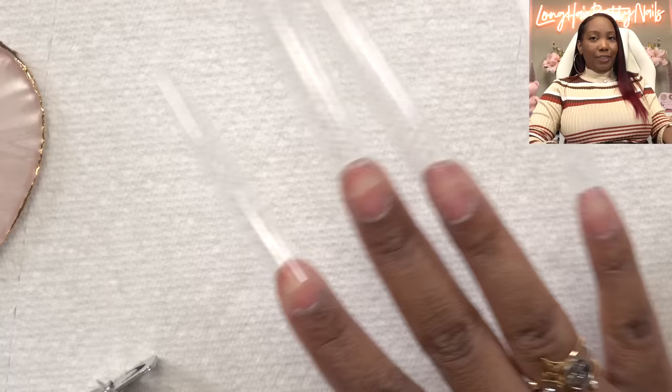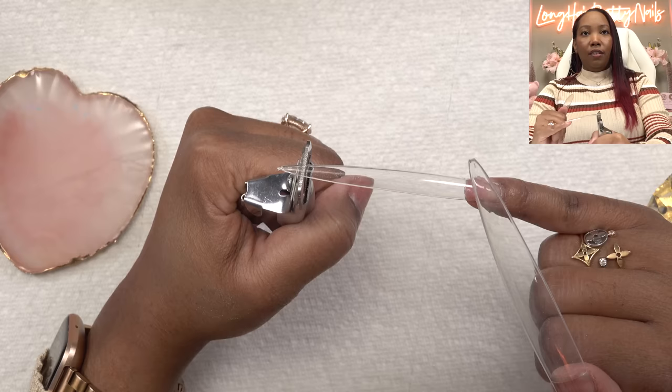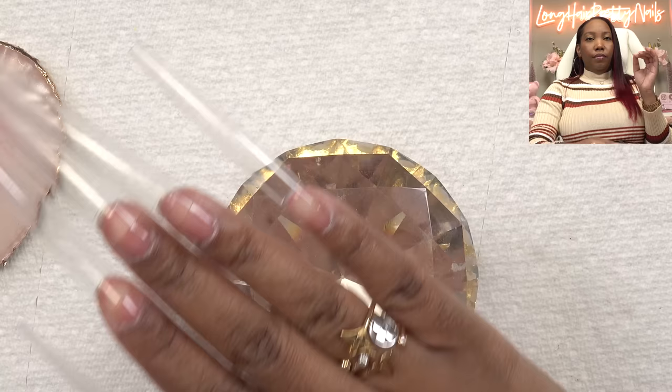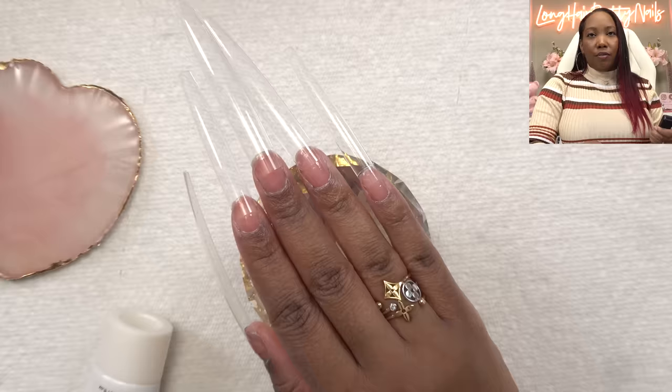The nails are on. These are so long — I thought the butterfly nails were long, but these are long. I'm going to have to zoom out to get my whole hand and nails. I'm going to kind of trim the ends just a little bit — I don't want stiletto. I need to make sure it's somewhat even. I'm just snipping it off to make the perfect coffin nail.